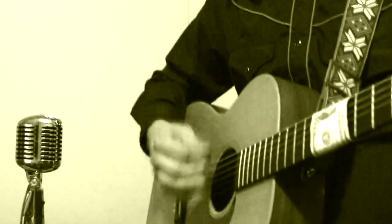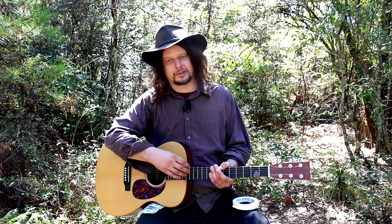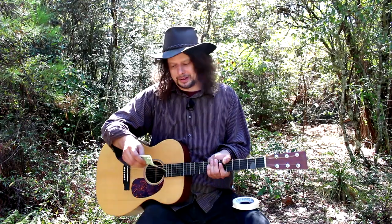To add some percussion into songs like 'I Walk the Line' and 'Folsom Prison Blues,' he actually wove a dollar bill into the strings of the guitar, which kind of gives the impression that there's a snare drum there. That's pretty ingenious. And I'm going to try that today.